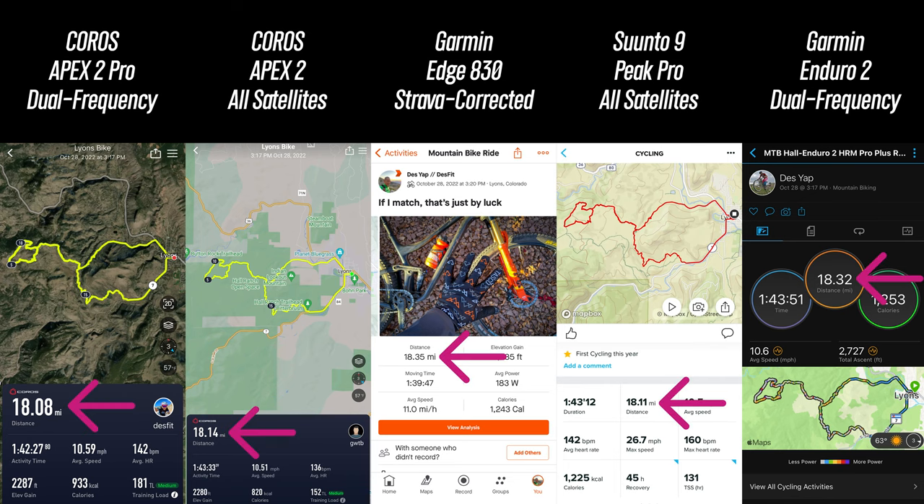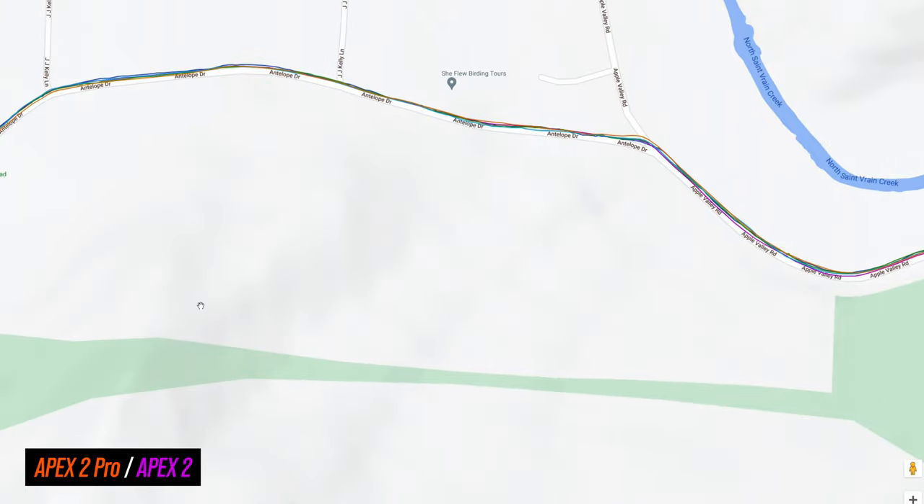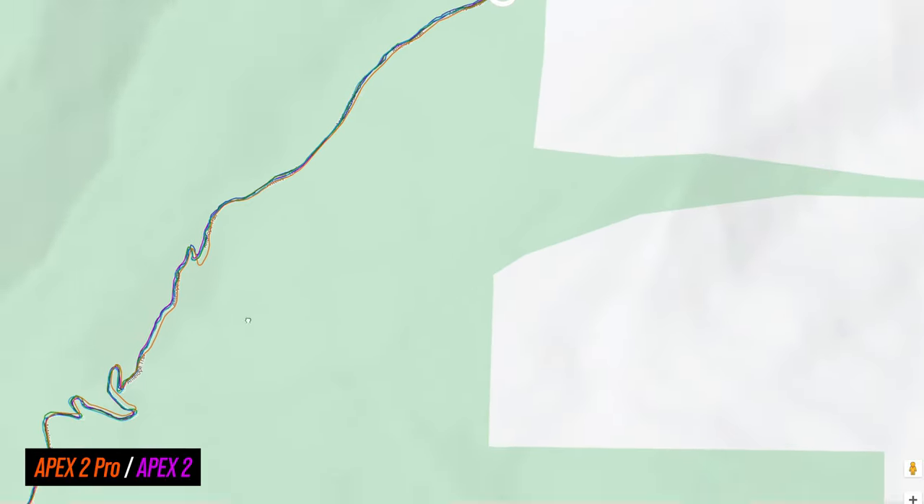For mountain biking, the distances were somewhat close between the Apex 2, the Apex 2 Pro, and the Suunto 9 Peak Pro, but a little short compared to the corrected distance in Strava as well as the distance from the Enduro 2. The elevation gain was also a little bit shy on both the Apex 2 Pro and the Apex 2, but not a great deal off. Looking at the GPS tracks, going up the road things were looking pretty good, but as soon as I started climbing the switchbacks the Apex 2 Pro started to wander a little bit. On the upper loop, the Apex 2 Pro got a little bit off track, which may explain that slight difference in distance. Going down the trail things were looking pretty good out of all of them, and interestingly I triple-checked the fit files — the Apex 2 actually did a little bit better than the Apex 2 Pro on that ride.